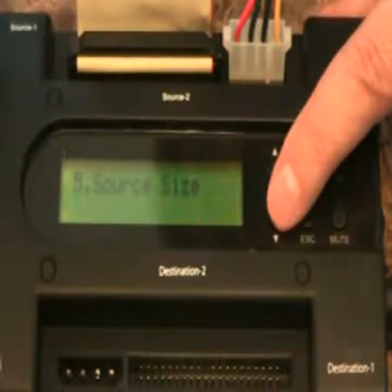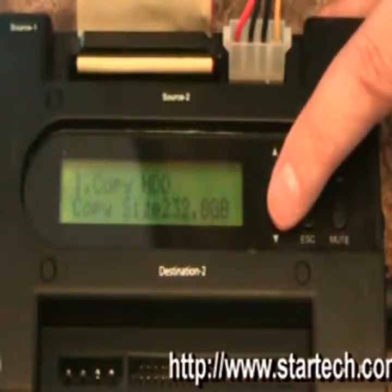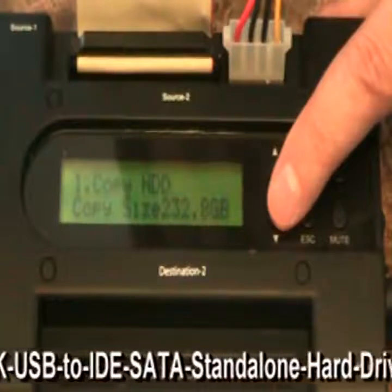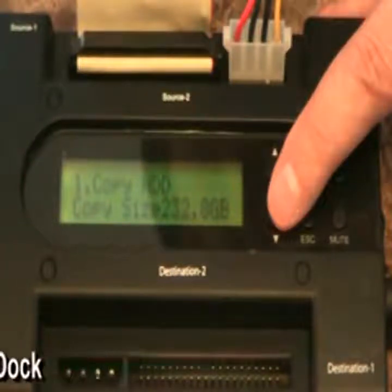If I'm copying a 250-gig drive, it's got to go to another 250-gig drive or larger — in this case we're going to a 750. There's a setup option I won't go through. You can download the instructions from StarTech's website, which are much more thorough than what comes with the unit. I personally find that unacceptable — they should be exactly the same. The online PDF explains the hidden menu that the included manual does not.